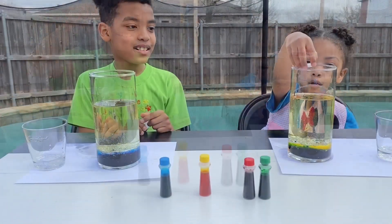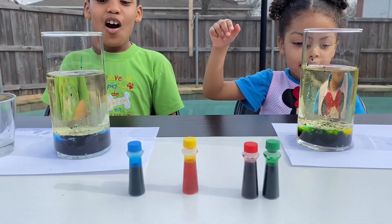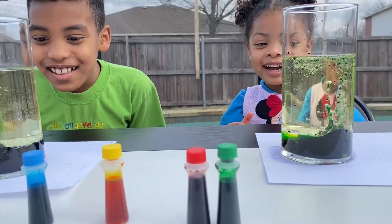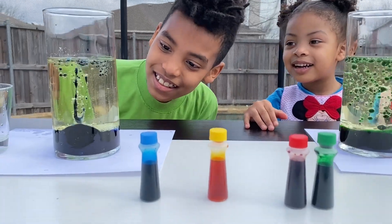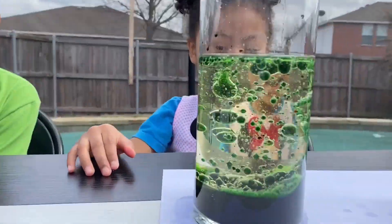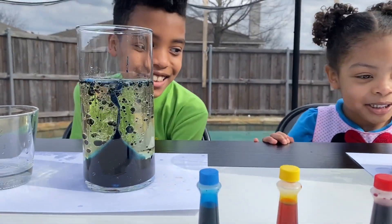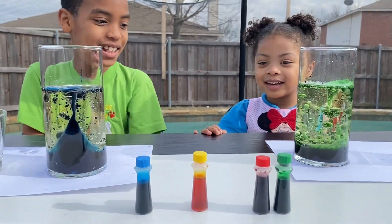We're going to drop our tablets. You guys go ahead and drop your tablets in. Drop it. What's going to happen? Whoa! Look at this! Oh my goodness! Whoa! I see that, Mommy. I told you it's like a bottle. It looks like a bottle — it's awesome, isn't it? It's awesome!